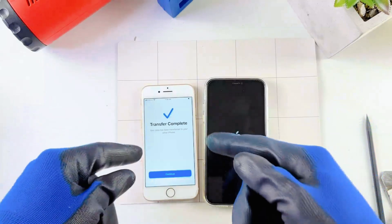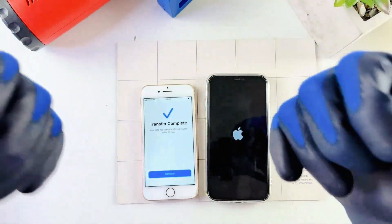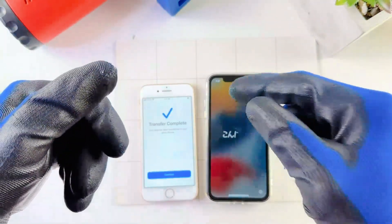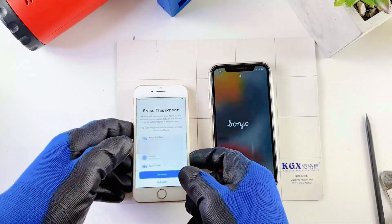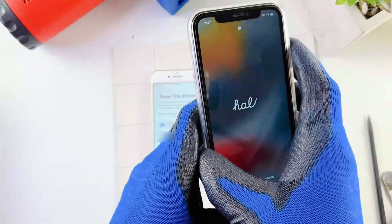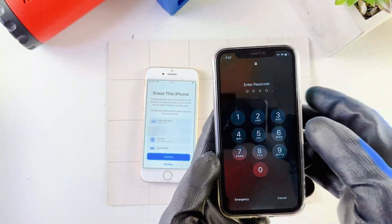Now it says the transfer process is complete and the newer phone is just starting up. Mine transferred pretty quickly because I don't have a lot of data on the old phone, so if yours takes a while just be patient. If you have any questions during this process, feel free to leave a comment below and I'll get back to you. Now the phone has come on. On the old phone, if you're trying to get rid of it, you can erase it and follow the steps. I'll get to my new phone to see if everything has been transferred.